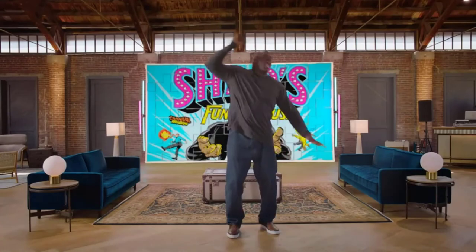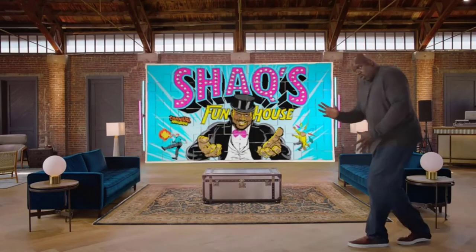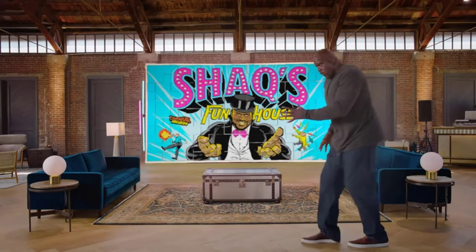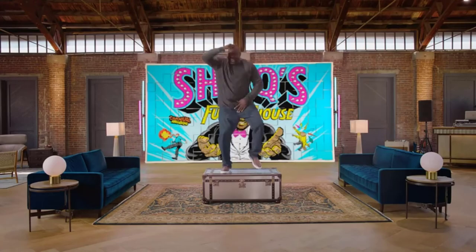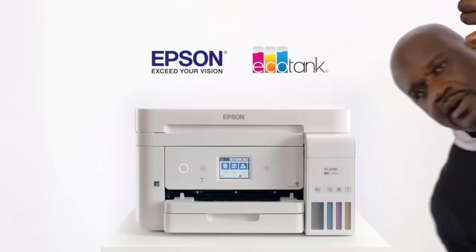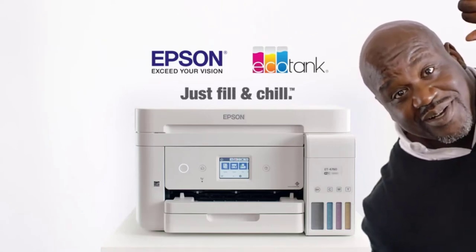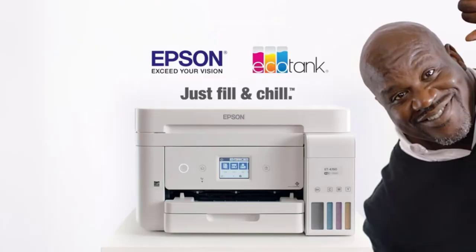In addition to that, it also has a feature that enables you to queue the printing task using your Windows or Mac devices as well as Epson's Android and iOS apps. Overall, Epson EcoTank ET2720 is a great printer for both professionals and home crafters as it offers high-quality output at remarkable cost-effective rates.